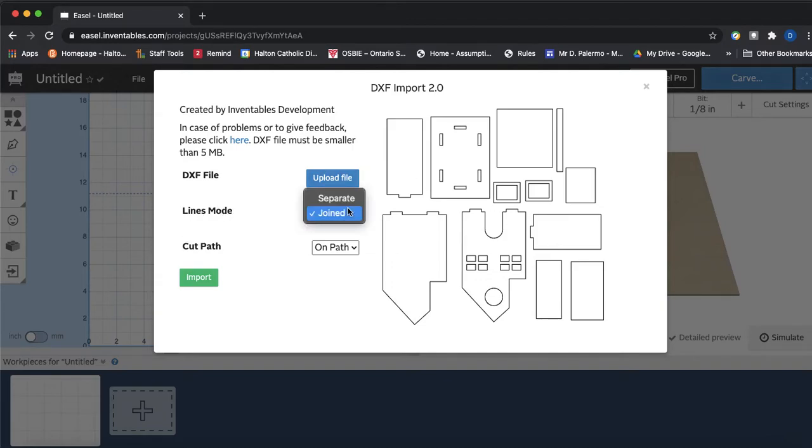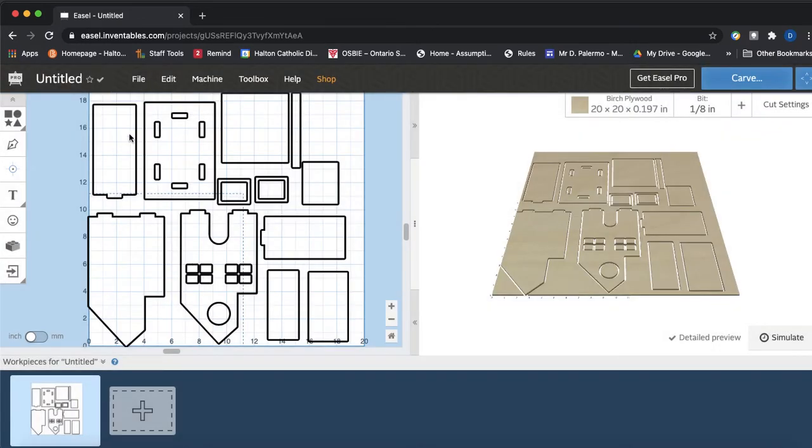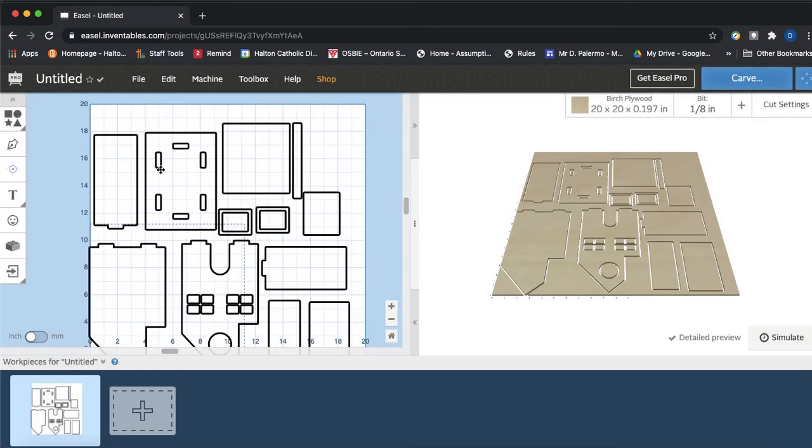For Lines Mode keep it as Joined, and for Cut Path I believe we should change this to Outside. The cut path setting determines whether the bit cuts right on the path — cutting slightly into the part — or on the outside of the path, so it hits the edges to the exact dimensions we want. We'll go to Outside, and now we can import and see everything showing up.